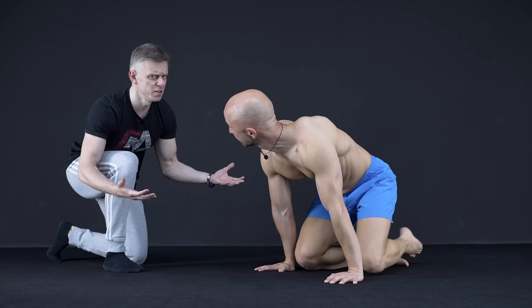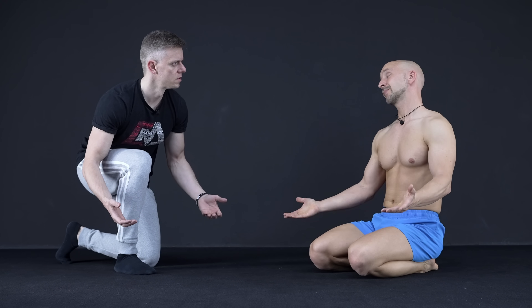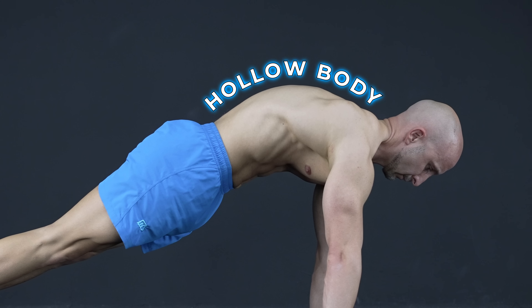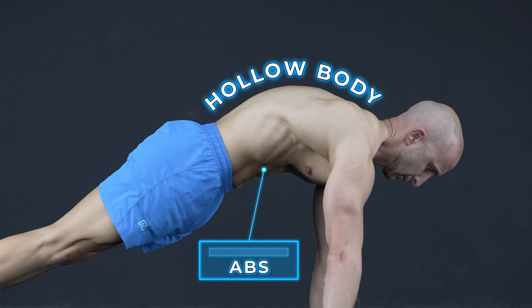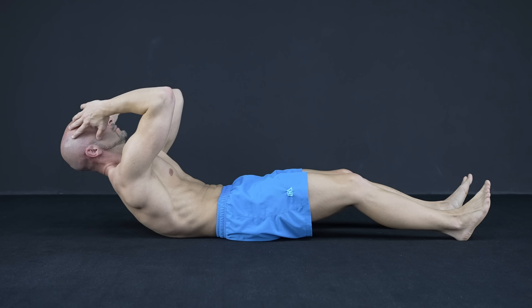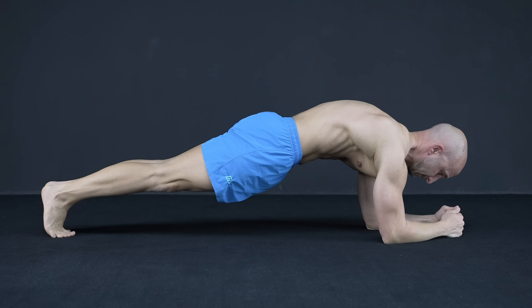Why do you round your back like that? Well, there's actually a good reason for that. Let me explain. This is called a hollow body position and offers better abdominal activation by engaging your abs through active thoracic flexion. You can imagine it like the top of a crunch, but upside down.